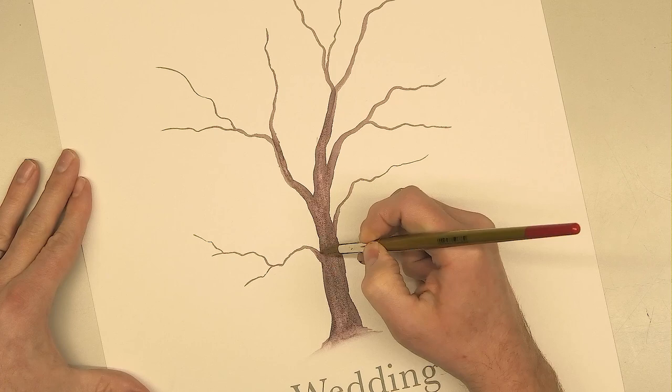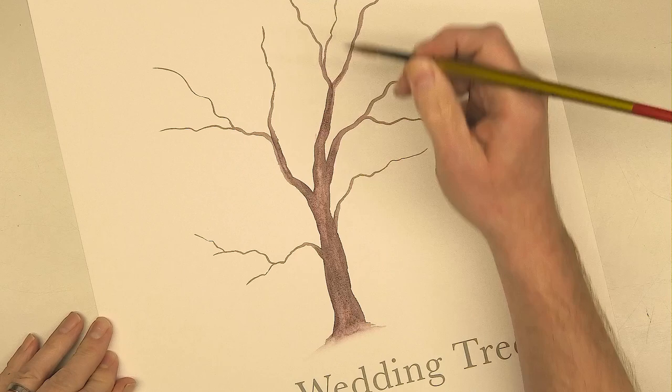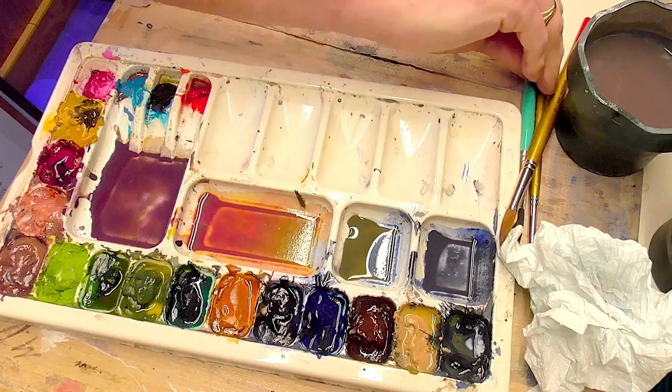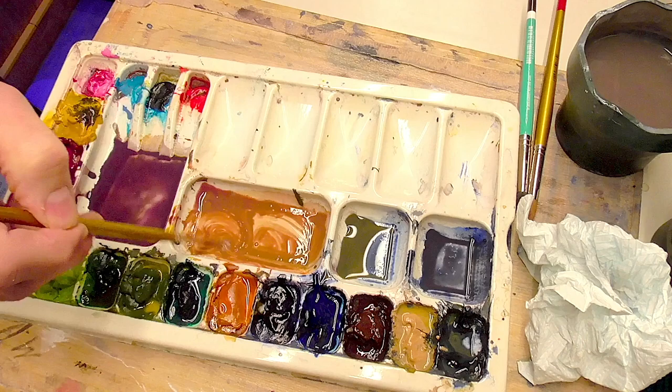I'm using this damp brush to paint over the main trunk, which is lifting off little bits of colour and creating a bit of texture. It's not completely dry, but because I'm revisiting these branches, just look how simple it is to add texture to this tree and give it a little bit more realism. I'm going to swap brushes and change colour as well. Mix the orange back together — mix it back up again and it'll soon come together.